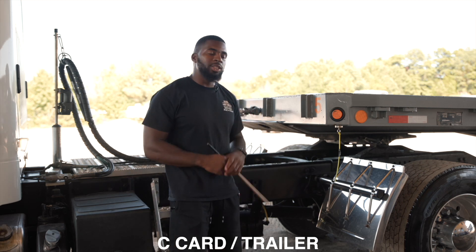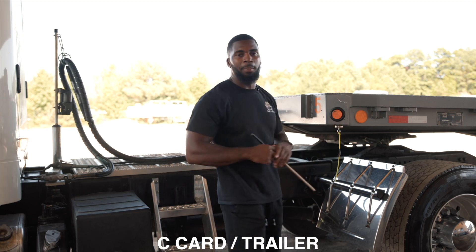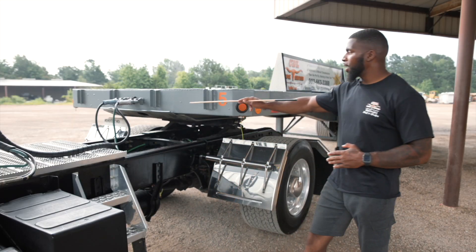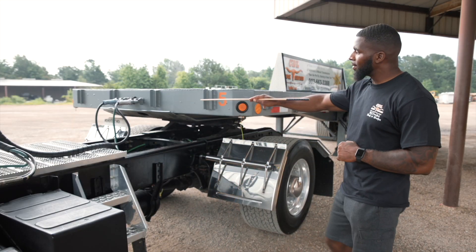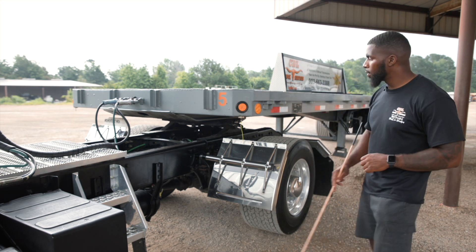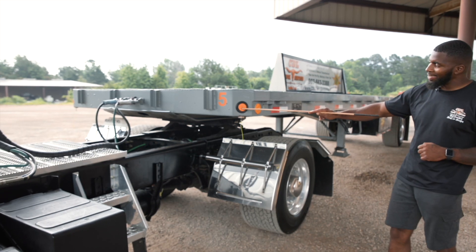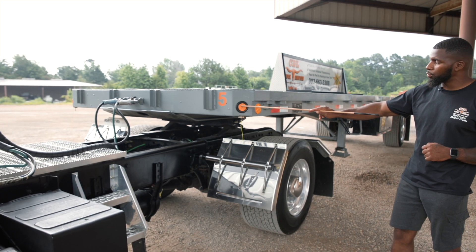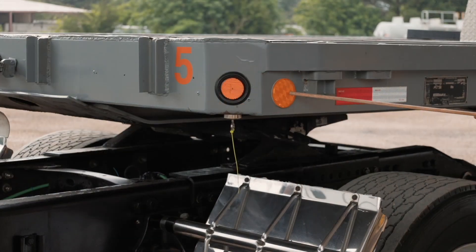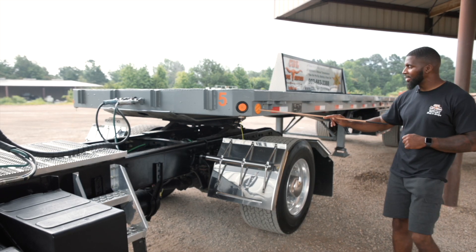Now we're going to start the C-card, which is going to be my trailer. I'll start at my header, which is going to end at the rear of my trailer. Here I have the front header of my trailer. It is securely mounted, not cracked or broken, and it is free from any broken welds. My marker light is securely mounted, not cracked or broken. It is amber in color and functional. My reflector is securely mounted, not cracked or broken. It is amber in color and also functional.